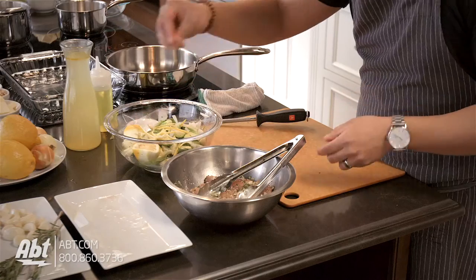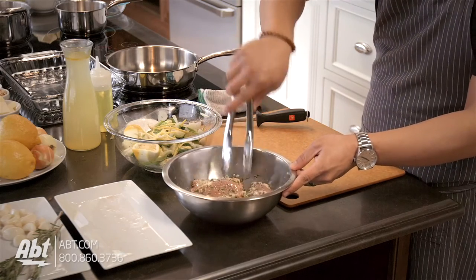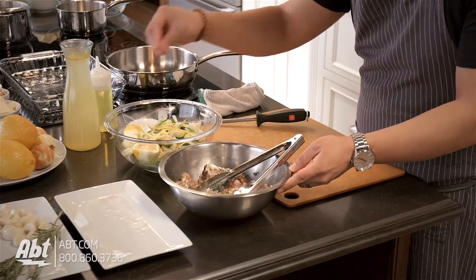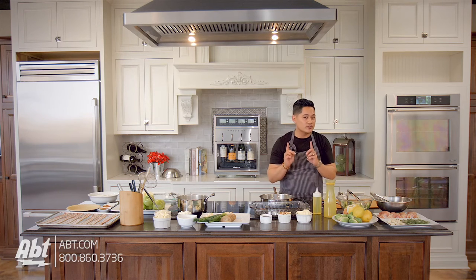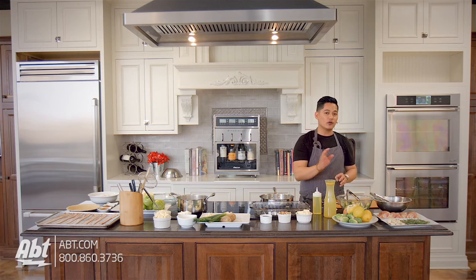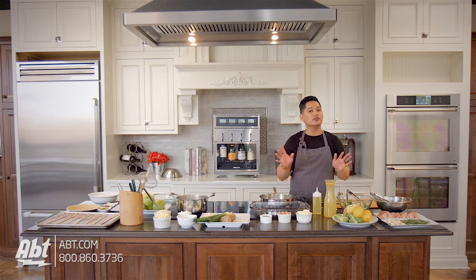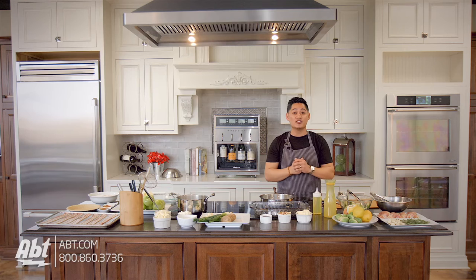Right before you cook it, add salt and pepper. You never want to add salt and pepper too early because salt naturally brings out moisture, so you might actually dry out your meat. Always season your meat right before you cook it. Take your chicken that's actually close to room temperature — here's a secret for searing: never cook a cold piece of meat. Take it out maybe half an hour before you start cooking it so the heat can move to the middle much faster and your chicken stays juicier.